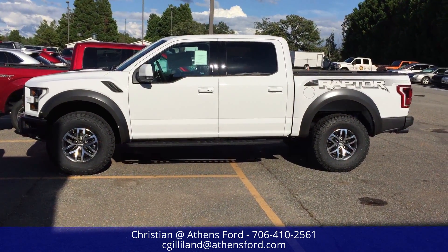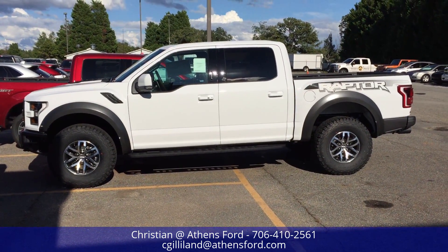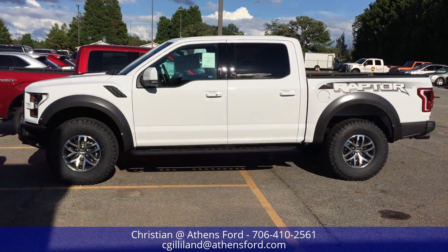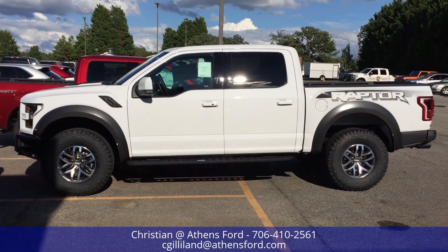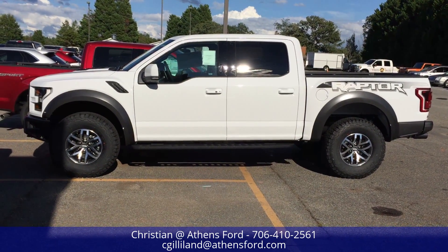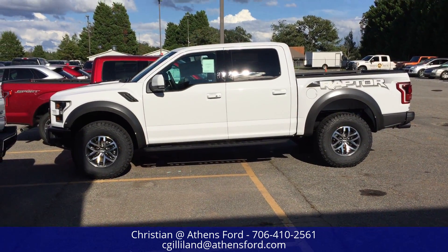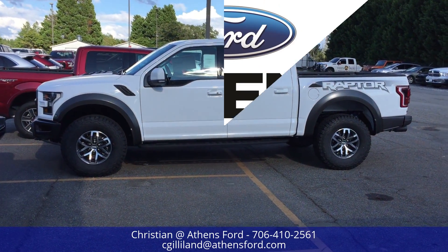Stay tuned for an interior look — I will do that for you. If you have any questions or comments about this Raptor, leave them in the comments and I'd be happy to answer them. My contact information is below if you're interested in purchasing — we do ship nationwide. If you liked this video, click like, subscribe, and share with your friends. Thanks for watching and have a good day!